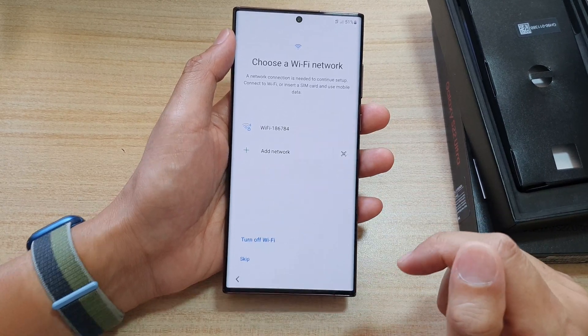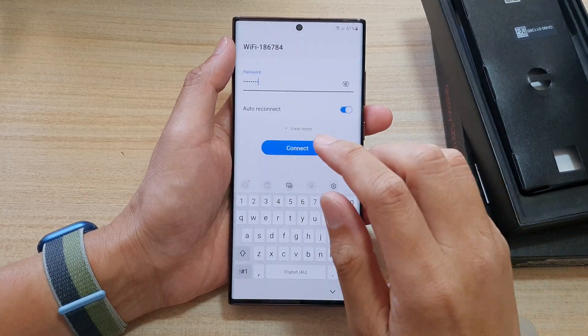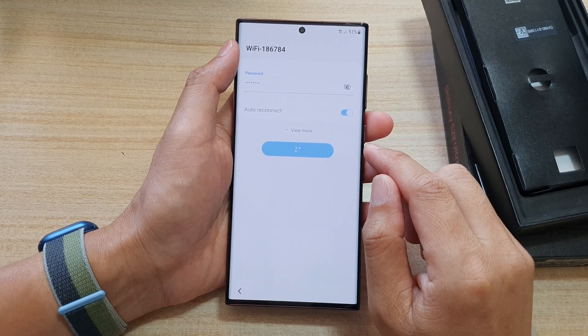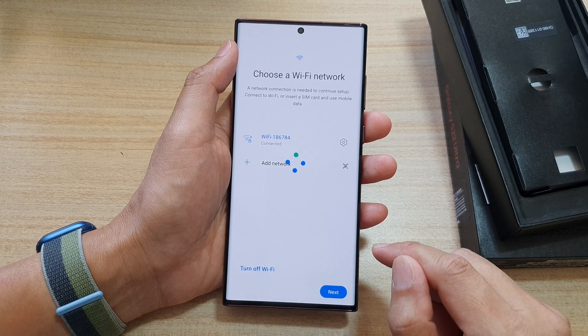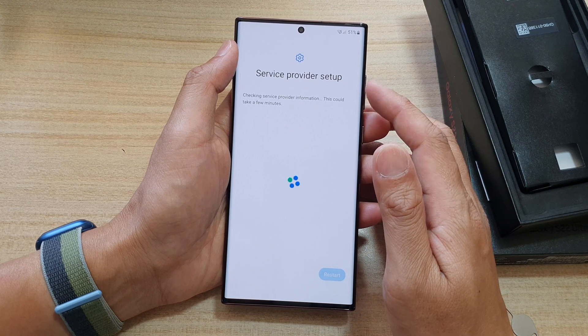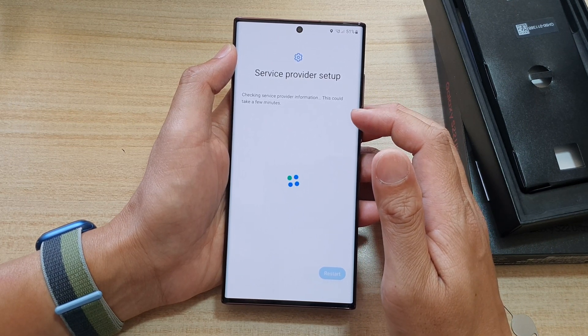Next, we need to connect to a Wi-Fi network, so tap on your Wi-Fi and put in your Wi-Fi password. Put in the Wi-Fi network and tap on Connect, and then tap on Next. Now it says service provider setup — checking service provider information. This could take a few minutes.